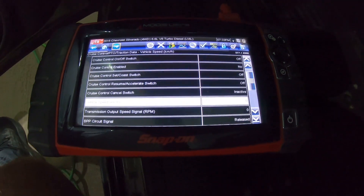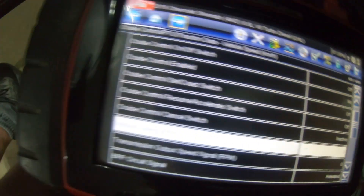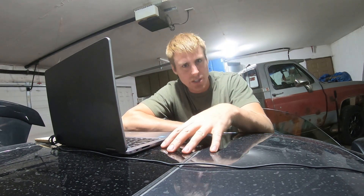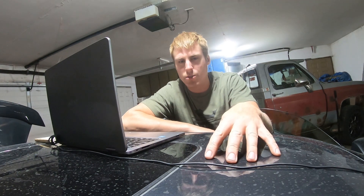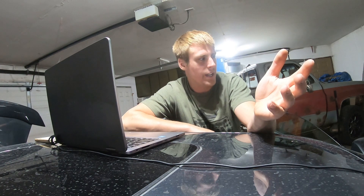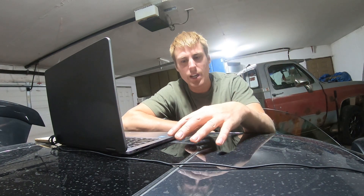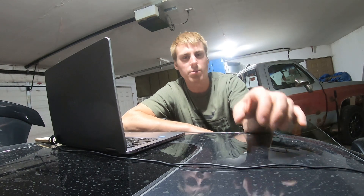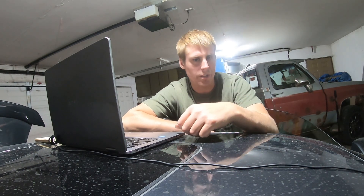I push the buttons, try holding them — they don't do anything. So we know our cruise control switch signals are getting to the steering wheel, getting to the body control module, and the body control module is sending them to the instrument cluster which is turning the indicator on. So we're most of the way there. But we know they're not going from the body control module to the engine control module, and that's why it's not working.